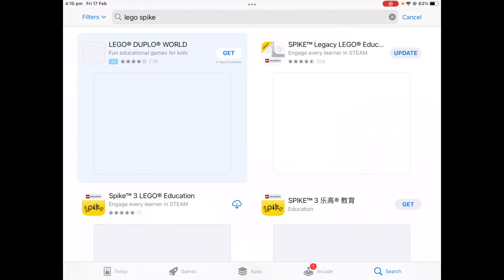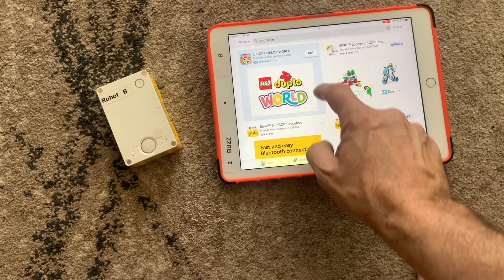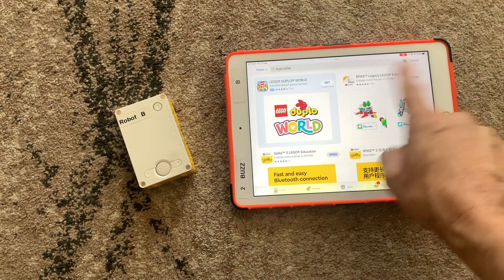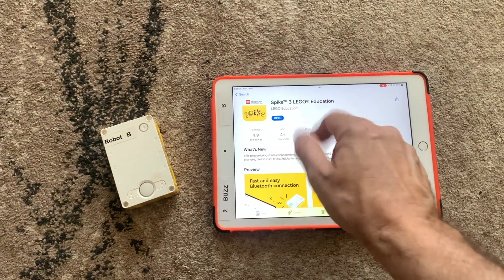You'll find a few programs for Lego Spike — there's Lego Spike Legacy and Lego Spike 3. Today we're going to use Lego Spike 3. If you want to know the difference, there's a link to another video comparing Legacy with Spike 3, but today we're just going to go with Spike 3.